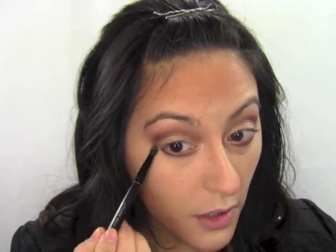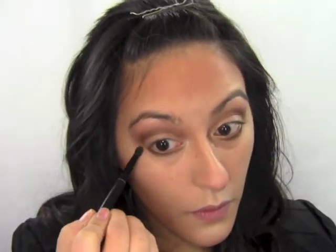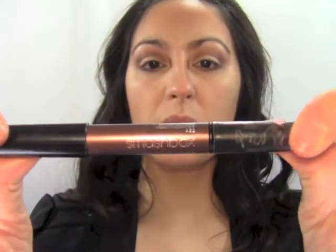I'm switching to a small crease brush and taking the color Sandstone to blend the bottom edges of our lower lash line so it's not a harsh line, and connecting it upward. For eyeliner I'm using a Smashbox Chubby Pencil in Luminous Fig — I'm going to tight line with it and wiggle it in between my lashes.